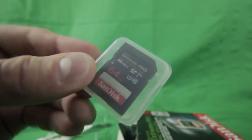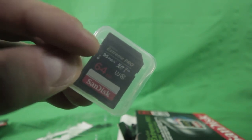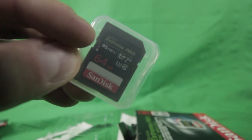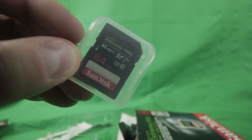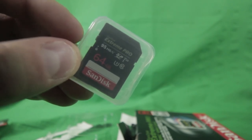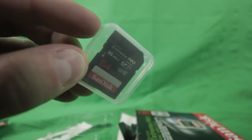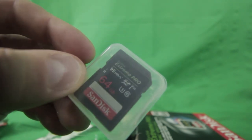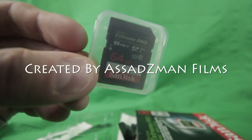I really recommend these if you're into filming or photography. Try to get a higher megabyte speed — that's really important. Some SD cards are like 25 or 40 megabytes per second, but if you're working with 1080p or especially 4K, get 95 megabytes so it doesn't crash or stop recording and just keeps reading smoothly and efficiently.